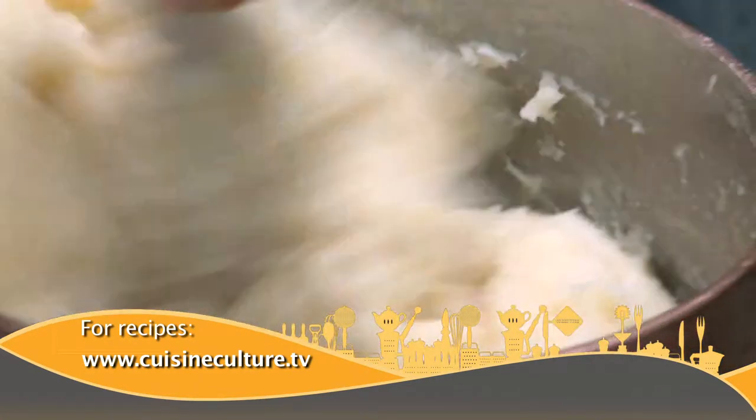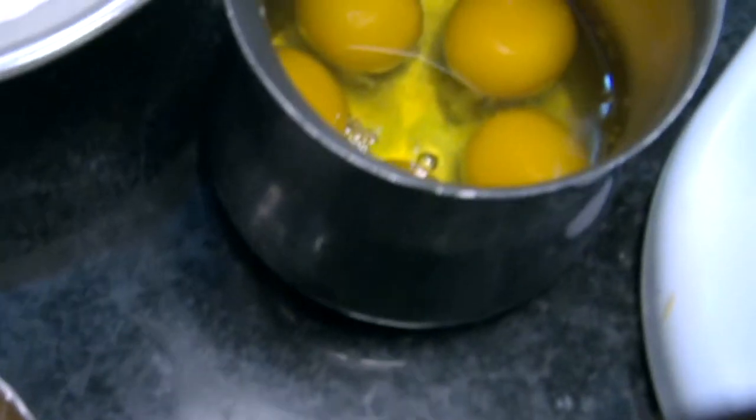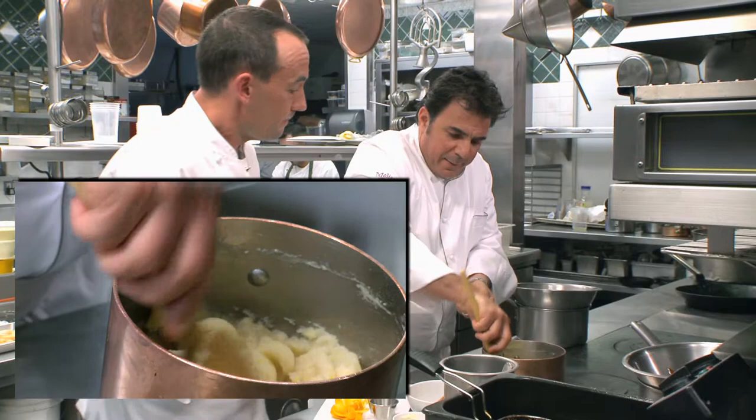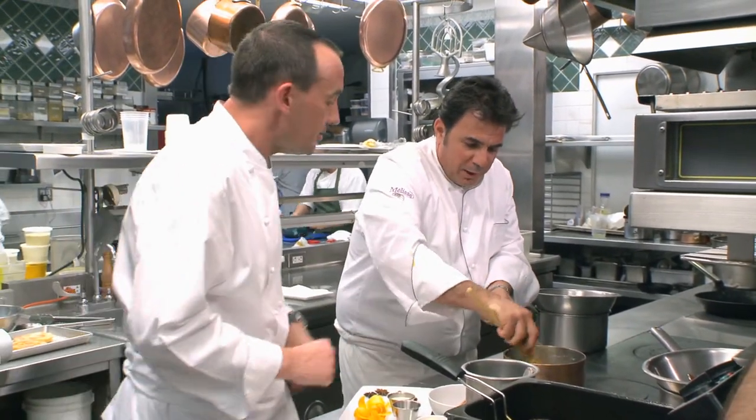Once you add the flour, you need to stir it vigorously. You need to cook it out well, because the more moisture you get out of this, the more eggs you're going to be able to put into your roux — and it's the eggs that make it light and fluffy. You want to take it from one side and kind of pull it back like that. Try it out, and do this on a lower heat.